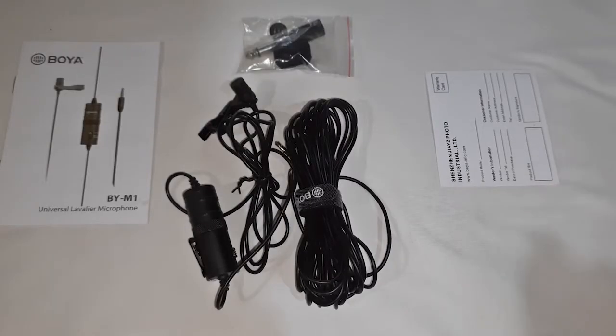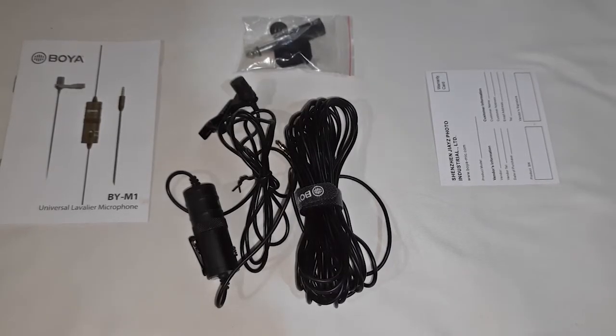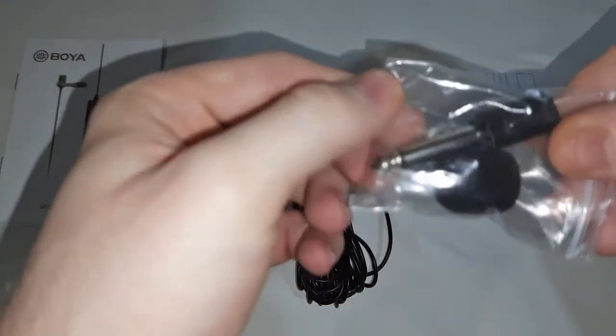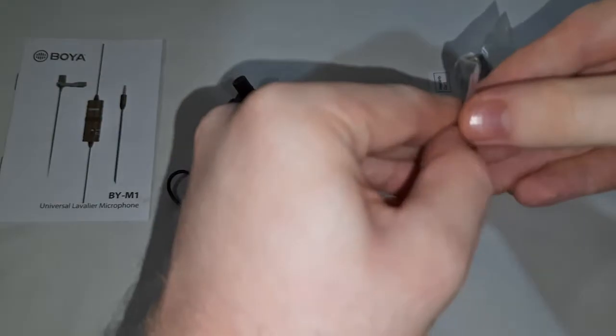It will be available to you. This is a video I will show — I will show a clip of the video here. This video is now available on the website.